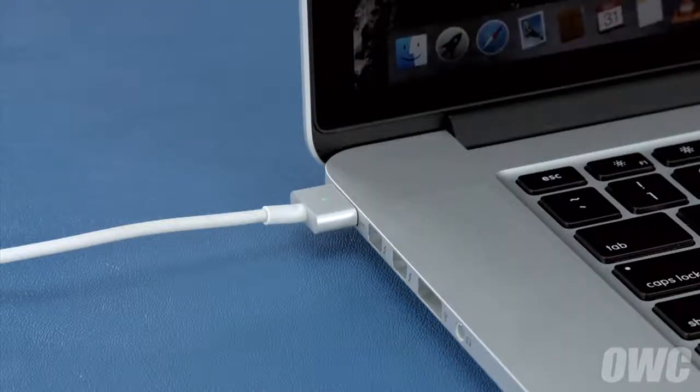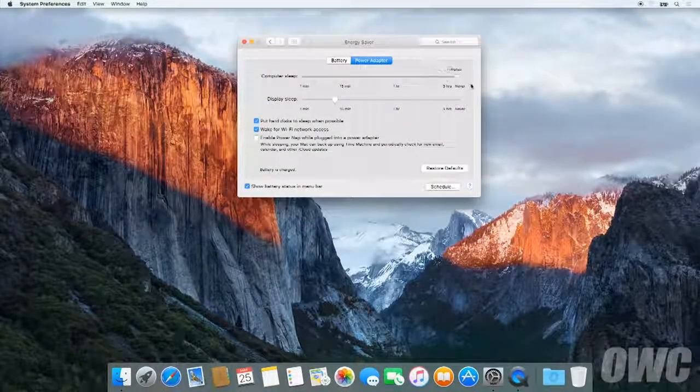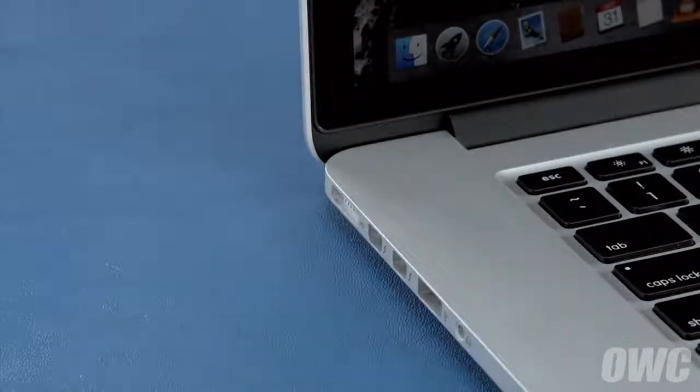After that, we'll need to discharge the battery. First, in the Energy Saver preference pane, make sure all the sliders are set to the right and any power saving measures, like sleeping the hard drive, are turned off. Do this for both the power adapter and the battery settings. Once you've done that, disconnect the power cable and let the battery discharge completely until the computer shuts down. You can still use it at this time, but don't do anything particularly heavy. Steady and even usage will result in better power system calibration.